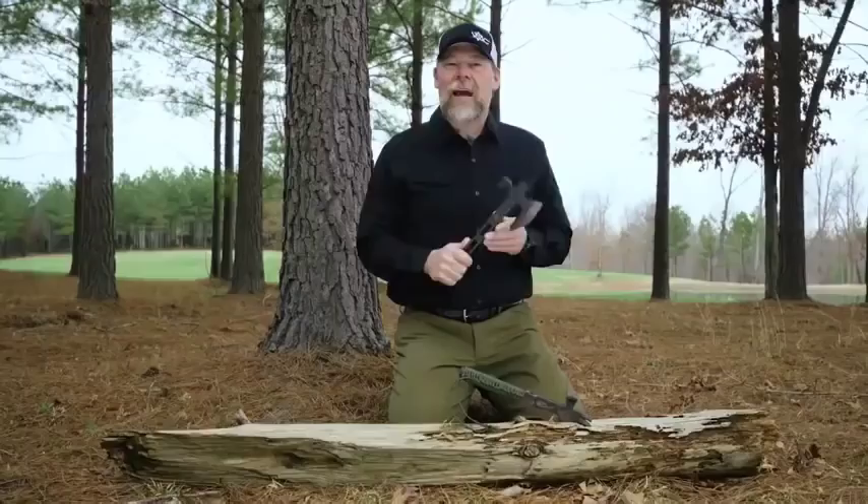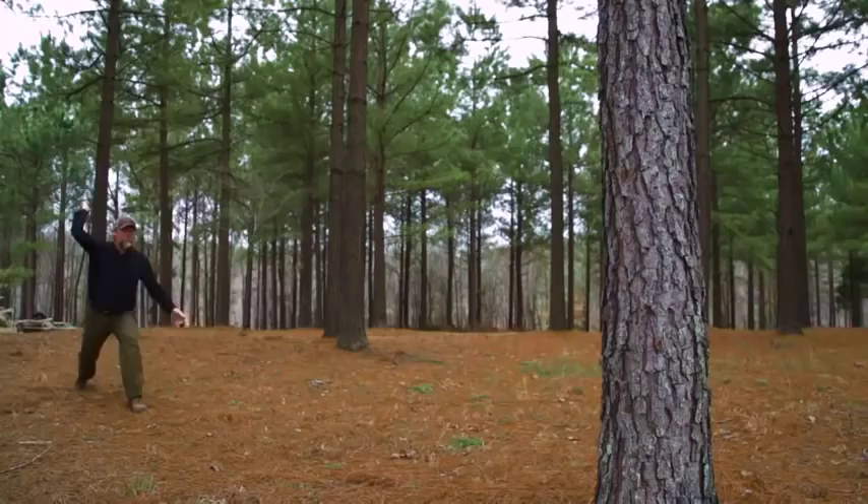Once again, this is the 5.11 Viking Tactics Operator Axe, and I really think they're going to like it.